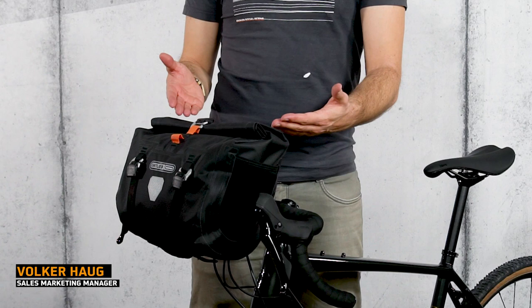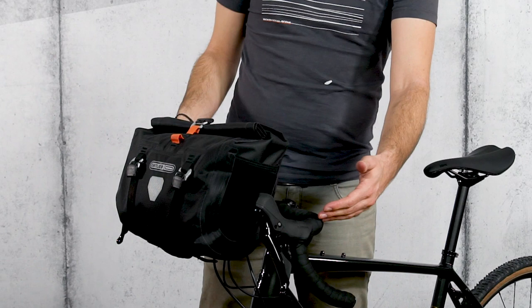This is Fulker, Sales Marketing Manager at Artlieb, and today he will present you with the Artlieb Handlebar Pack QR. This bag is ideal for day trips and bikepacking adventures.